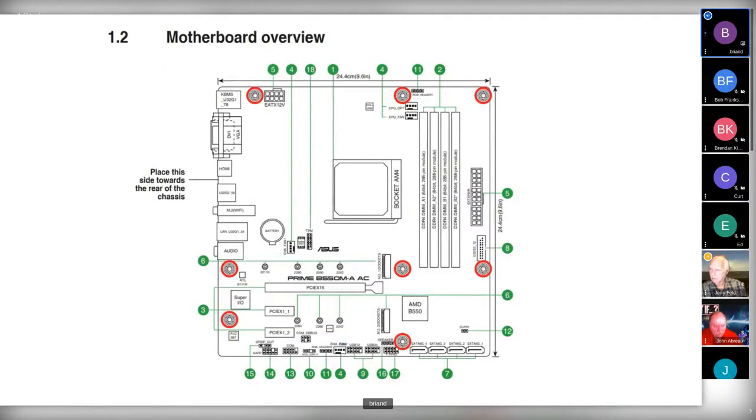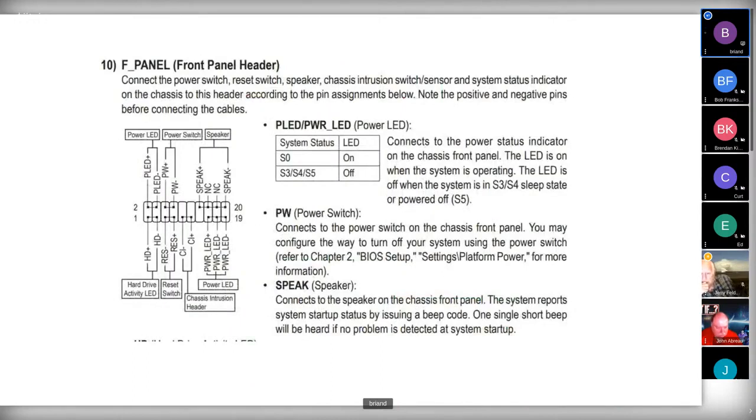The motherboard overview: the thing I always run into is those header connectors — plus/minus or plus/minus/minus connectors — and you always have one extra or one too few. I ended up having to go to the manual for this. The labeling is usually hard to read, and I also had to get out a magnifying glass to see what goes where and whether they're horizontal or vertical. I'd love to hear if anyone has ever burned out a motherboard by misconnecting these things.